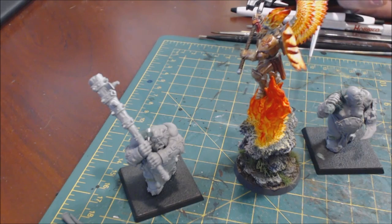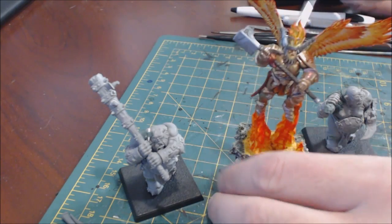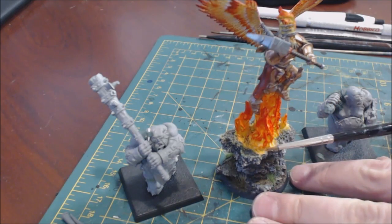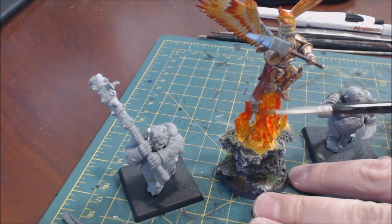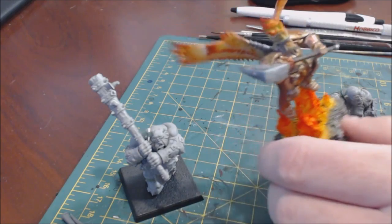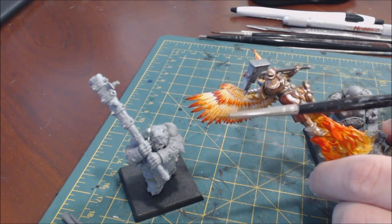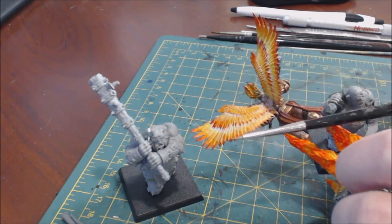I've got this guy which is a rather flaming miniature I painted once. Most people at this point understand that fire goes from white or very near white at its hottest point up to red-brown, then black when it's completely carbonized smoke basically at the top. If we look at this guy's wings you can see the color transition we're going for, from white all the way out to this red-brown.